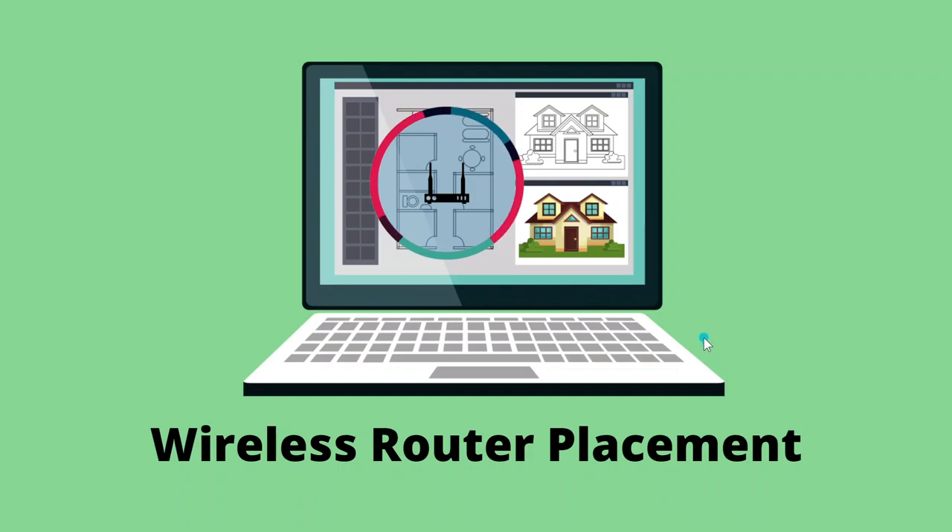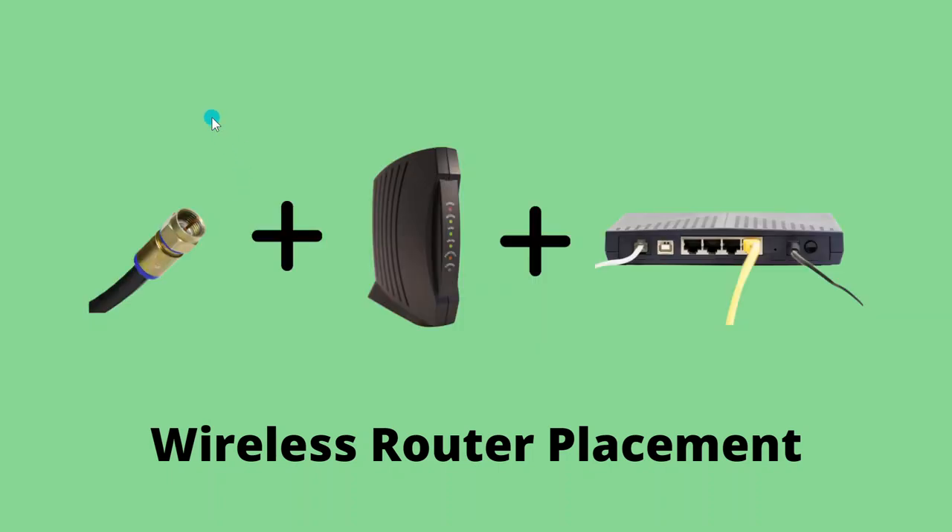Internet service providers have an affinity for placing their equipment in a far-off corner of the house, the basement, the laundry room, or the garage. You want to be present when they show up to install the equipment. If that's not possible, you may have to move it yourself. Depending on how your home is set up, this could be as simple as moving your modem, the coax cable, and your wireless router to another room with a coax connection. If there is no coax, fiber, or phone connection where you want to move things, you may have to get your ISP's help.